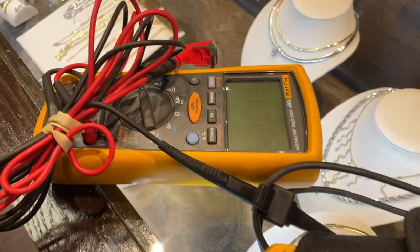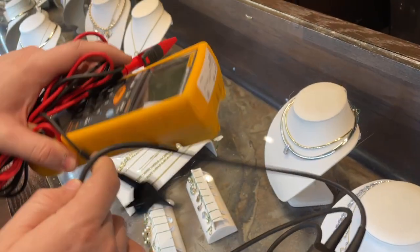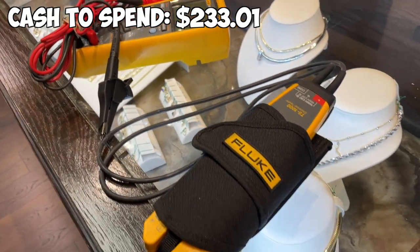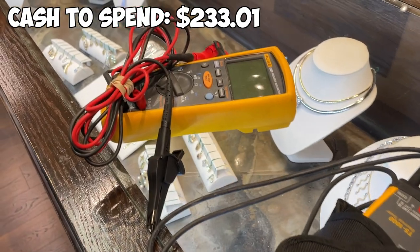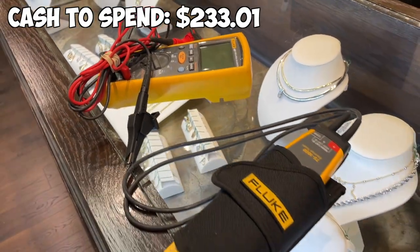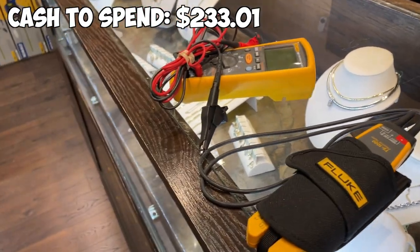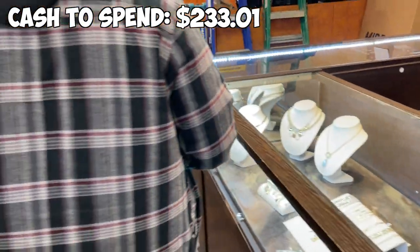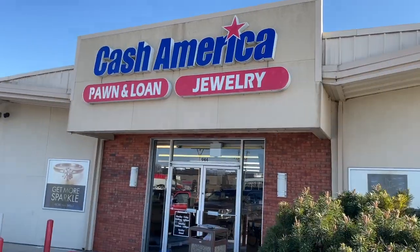We came across these Fluke devices — it looked like there was definitely money to be made on them. But because of this challenge, we had to abandon them since we don't have $375. We may have to find something else first, keep this in mind, and maybe come back to visit this later. Let's see if we can get more profits at a different pawn shop and work our way up to that.